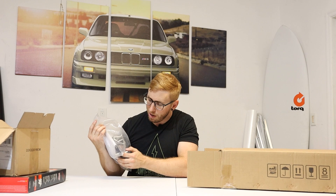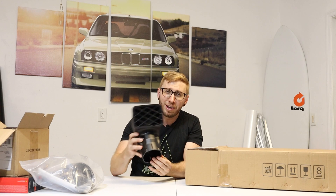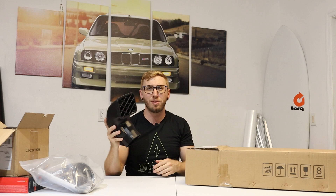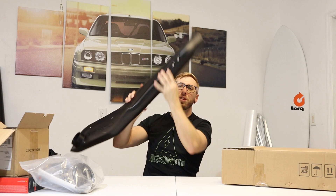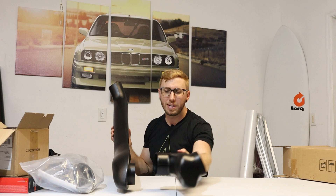Here we have some rubber couplers, some hose fittings, and there's also a bracket in here for mounting to the upper A-pillar of the vehicle. The next thing in the box is the front-facing inlet for the top of the snorkel — we will not be using this, we're replacing it with the pre-cleaner. This is the main portion of the snorkel that mounts to the side of the vehicle and extends up the A-pillar. The last piece connects the snorkel to the factory airbox and sits inside of the fender.